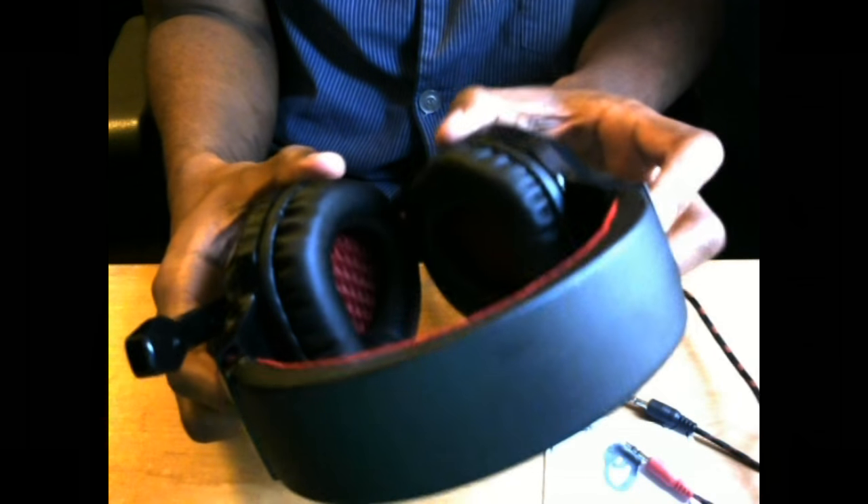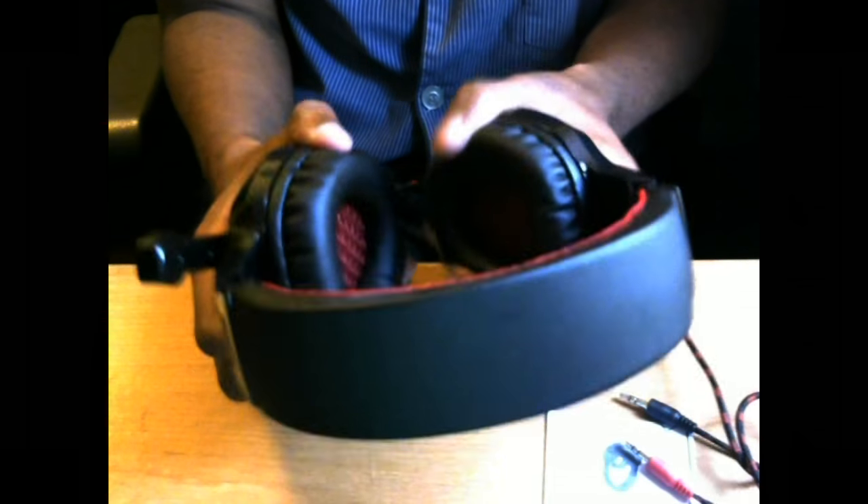These are the headsets. It has a plastic feel to it — they're pretty sturdy, really. They don't feel too bendy. Nice, good plastic design. You have the volume level on this side and you have the microphone as well.